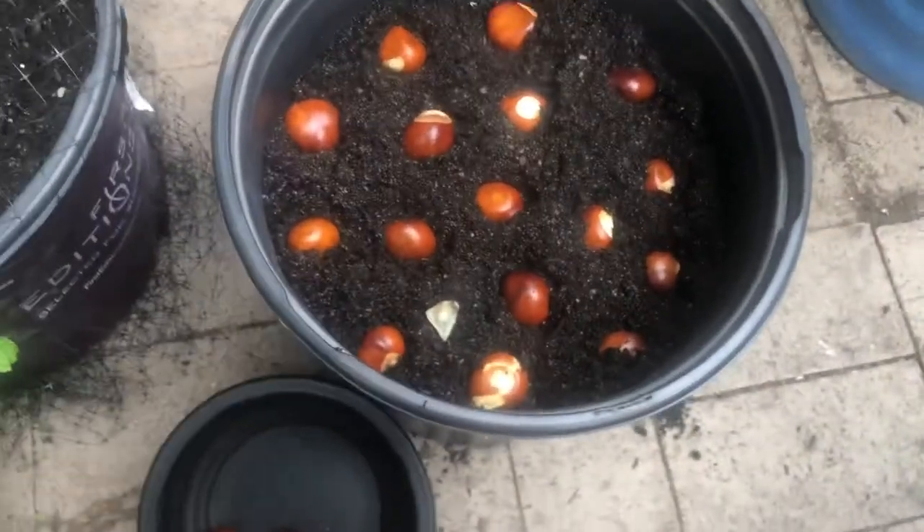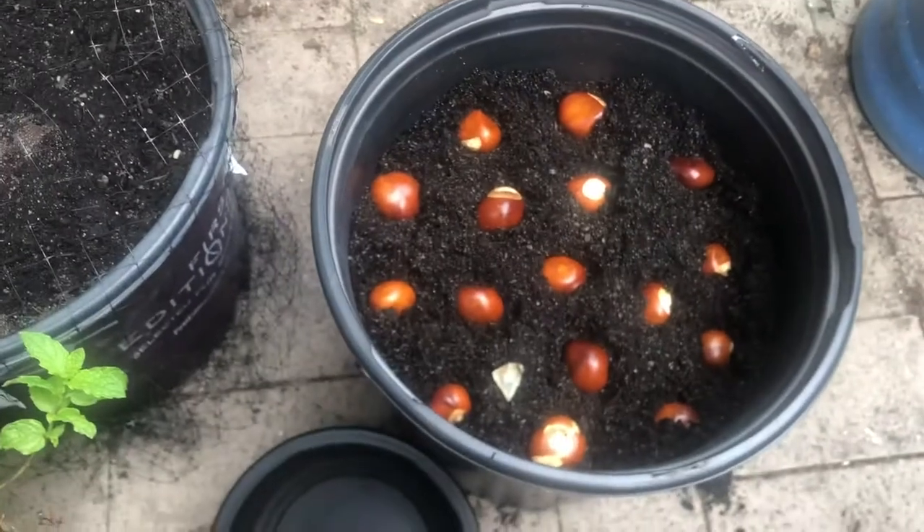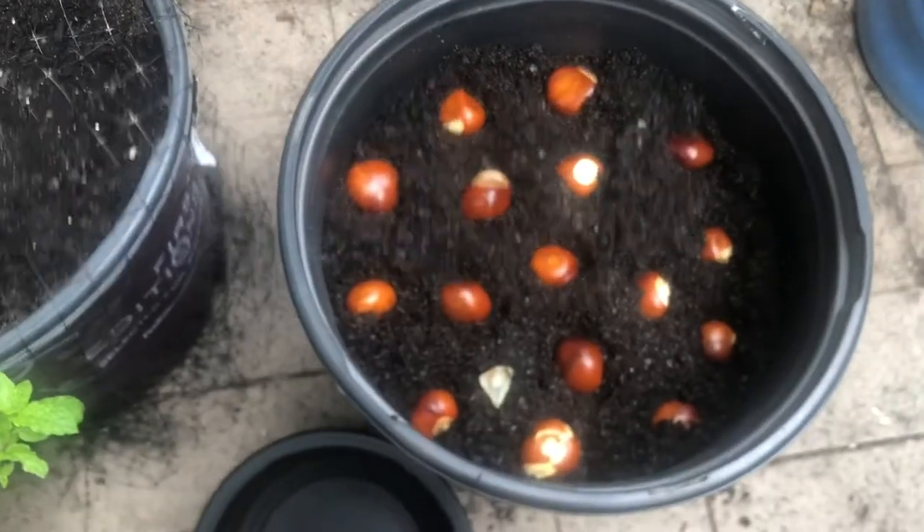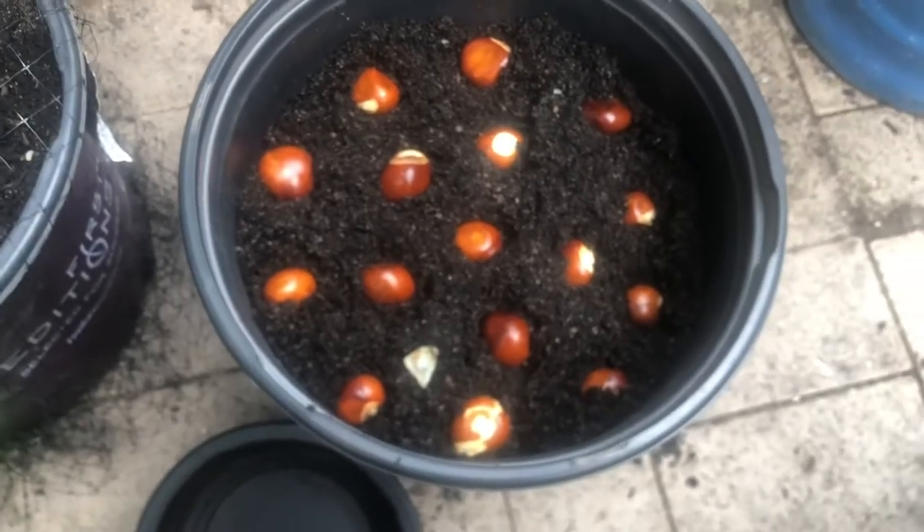They're really, really pretty. So have a good one, and remember to grow native. I'll probably do an update on these in a couple months.